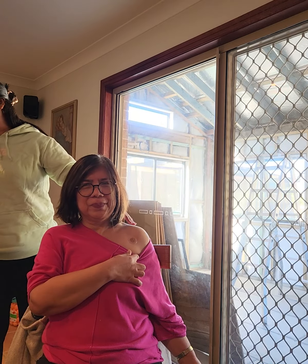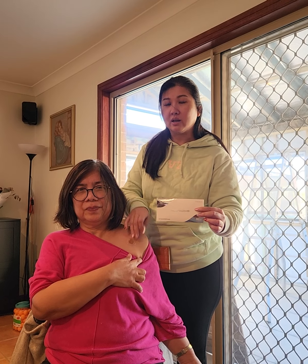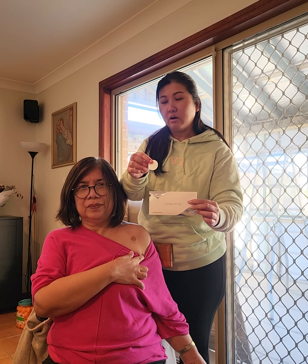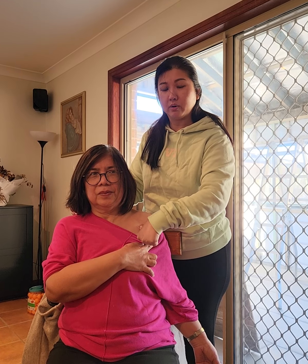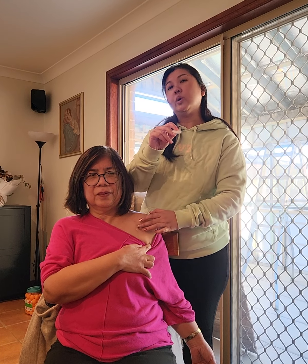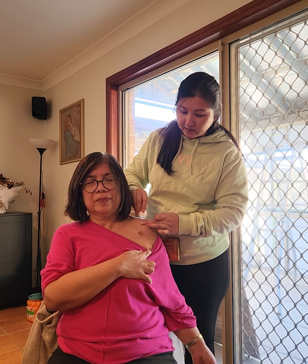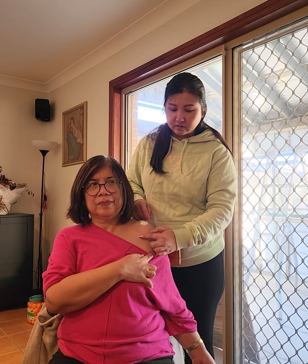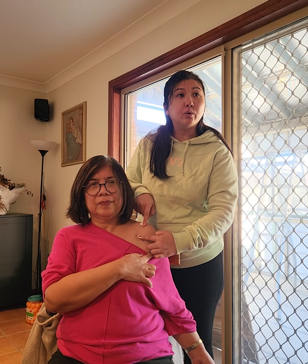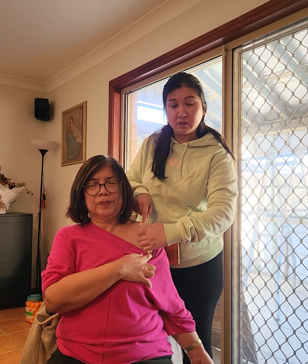For the pain we use the IceWave patches. The IceWave has two patches - one is brown color, one is white color. The brown color is for us to locate the pain point, and then we use the white color patches. We put it like this, using a clock reference - this is the middle, this is 12 o'clock.